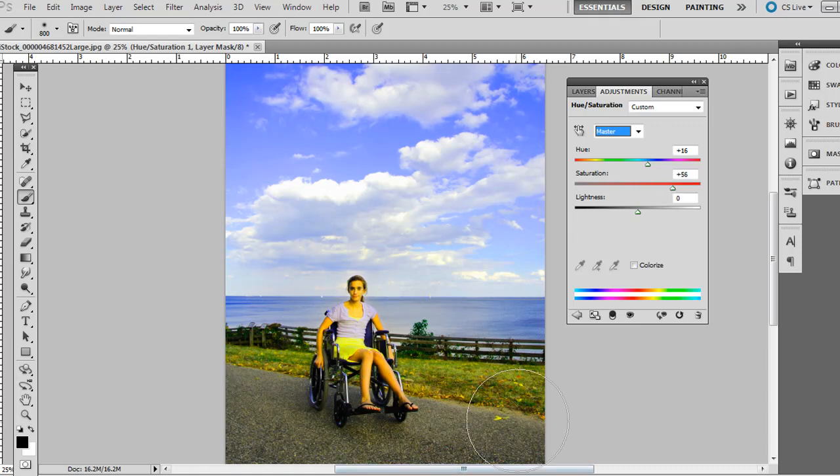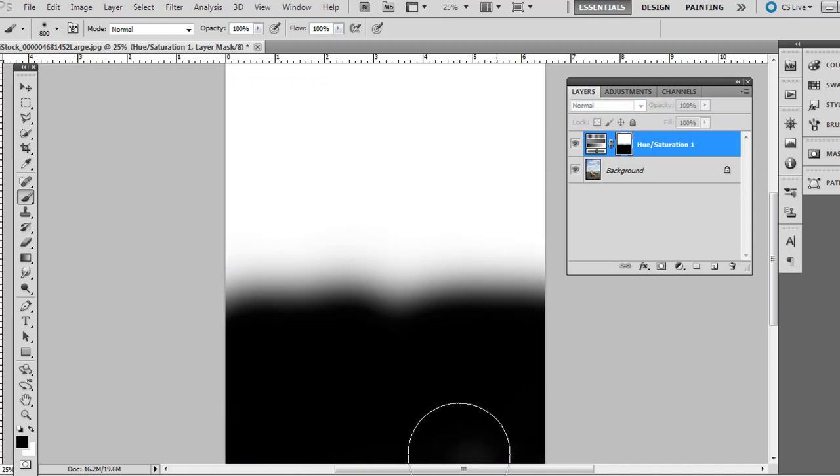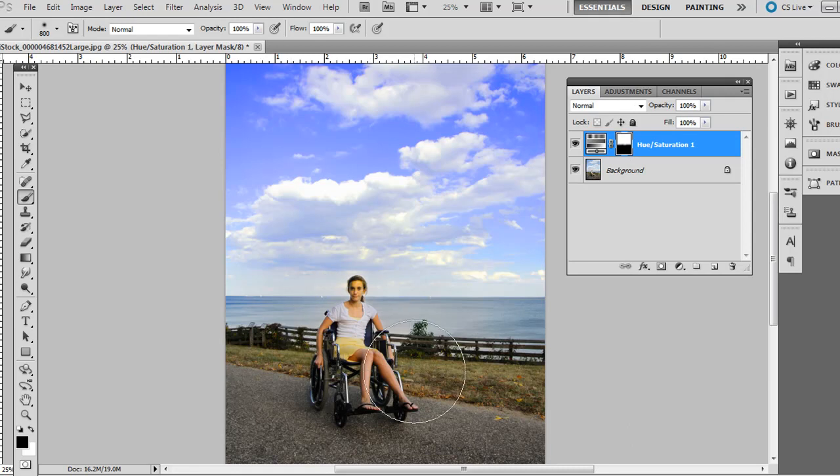Again, we don't want the saturation boosted in the foreground. Under the layers, this adjustment layer already has a mask added to it, so we can just paint some black on it there. If you Alt-click it — Option-click on the Mac — you can see it's all black in the foreground. The original background layer shows through at the bottom, and then the top has the richer, deeper blue hue. So there's the before and there's the after. There are two quick techniques for getting better blues in your landscape photos. Thanks.